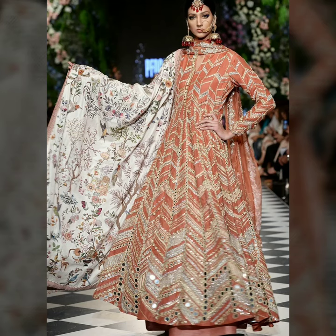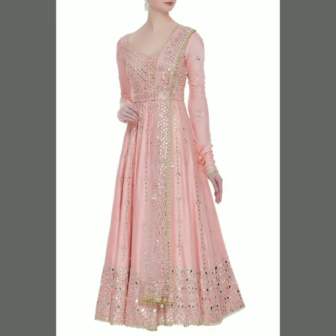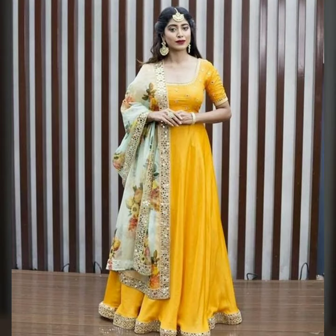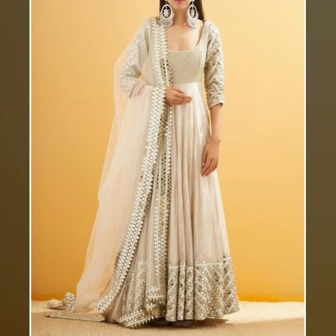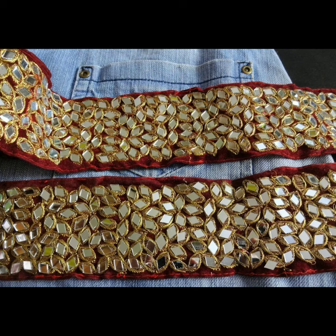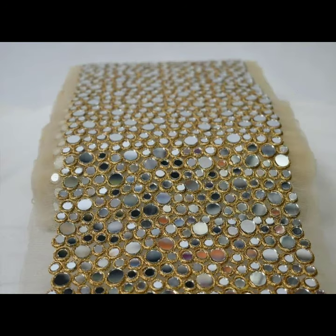If you have a mirror work, you can also wear laces with the hemline and neckline. You can wear these gowns for party wear and beauty wear — they offer a great shape and elegant look with fine lace detailing.